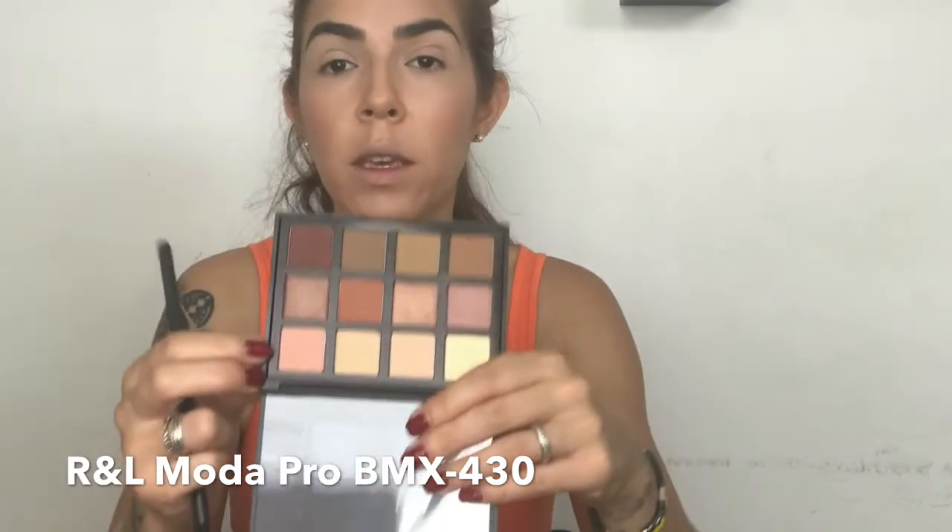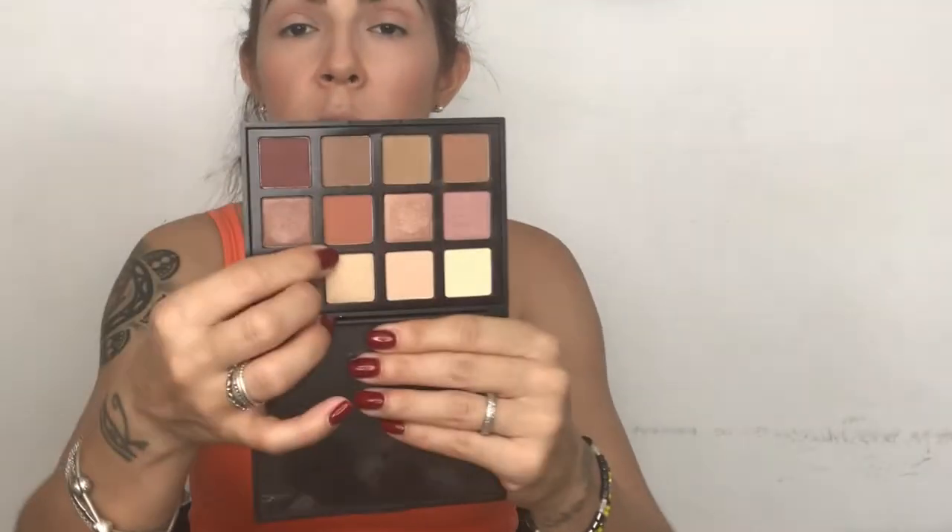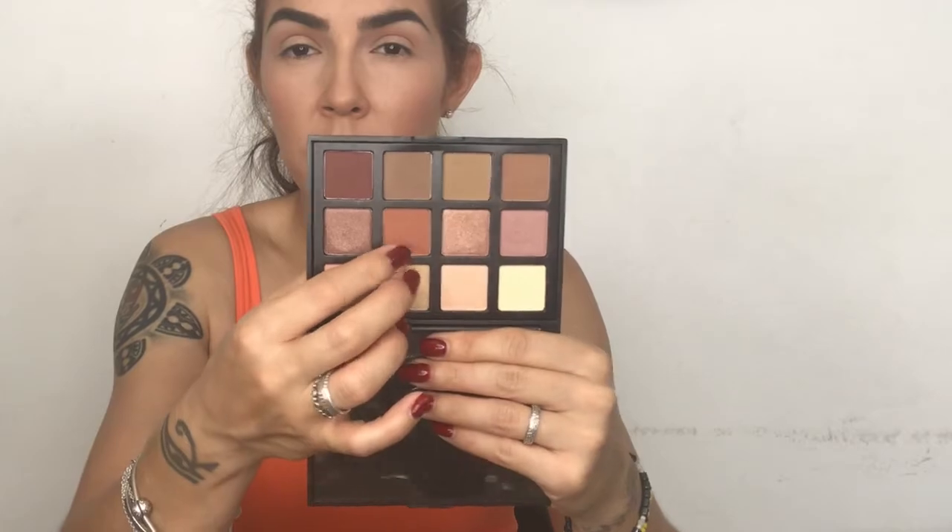I think I'm going to start with this rose color, applying it a little bit higher than my natural crease. Remember that I have hooded eyes, so I can't use my natural crease to apply my transition color. Now I'm going to use this kind of terracotta color.